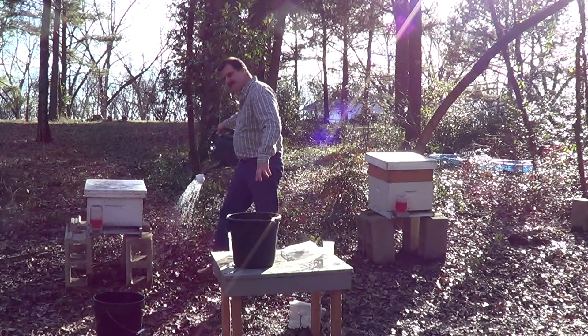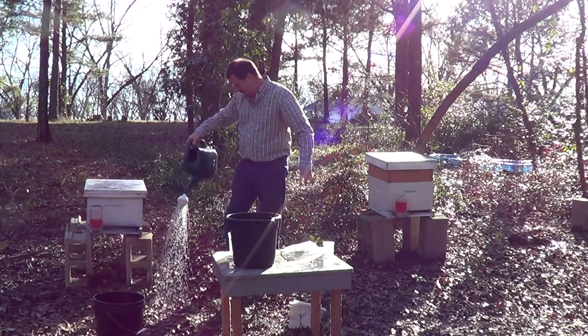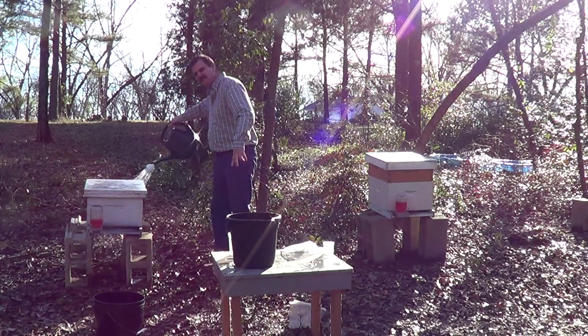Apply around the hive and under the hive. You want to come out about 36 inches from the hive.